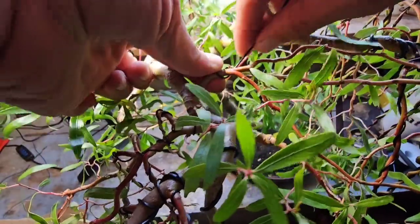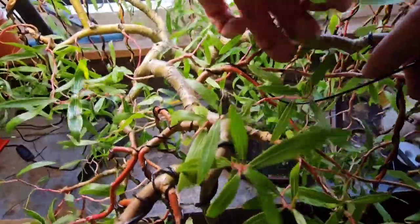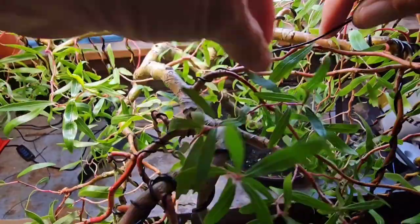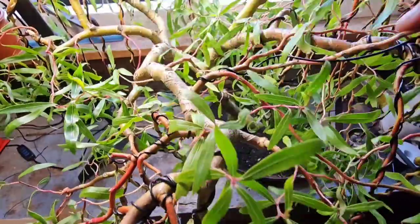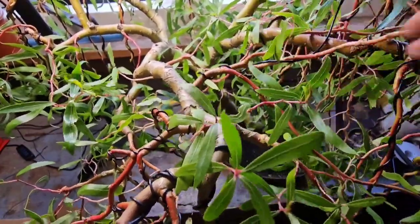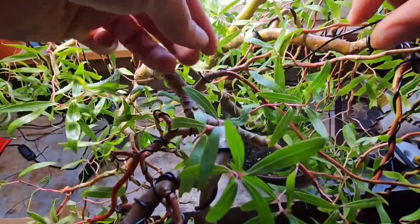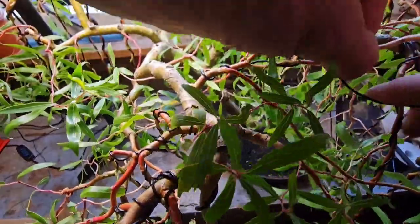Now, I know I'm no expert at wiring, but I am getting better. And the main thing when you're wiring like this is you want to make sure you don't put the wire over the nodes — your new shoots. So you want to bend the wire in between those bits. You don't want to snap any off in the process. It is quite a tricky thing to do, but practice makes perfect and you'll get there in the end.